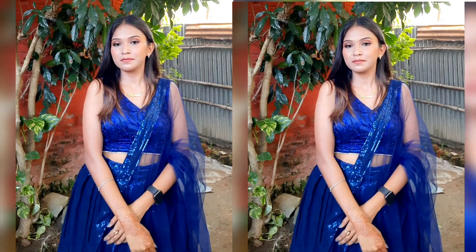The blouse, lehenga, and dupatta have all been included in this fabric breakdown. The total amount for this complete lehenga is 3,000 rupees, which is very affordable for such a radiant outfit. If you go to the market or shop online, the price will be much more. If you want to see the cutting and stitching video, the link will be in the description of this video.